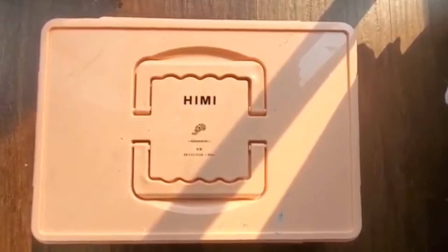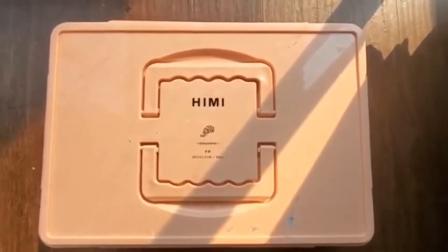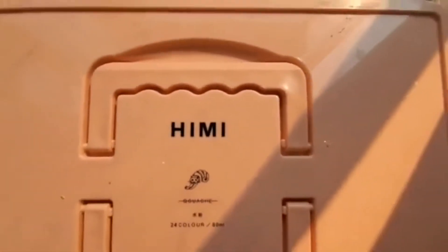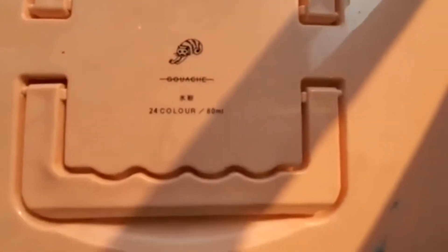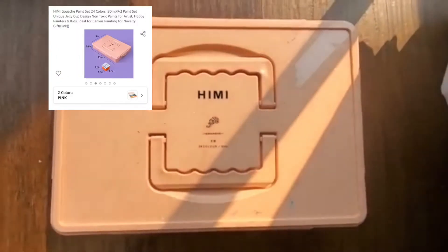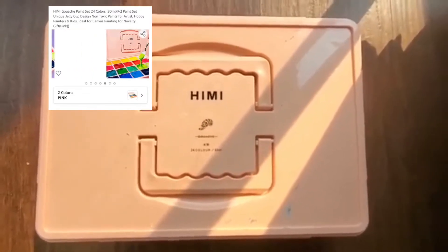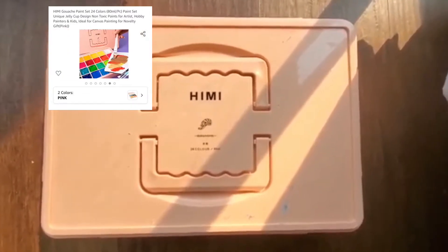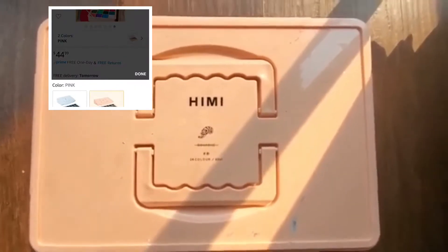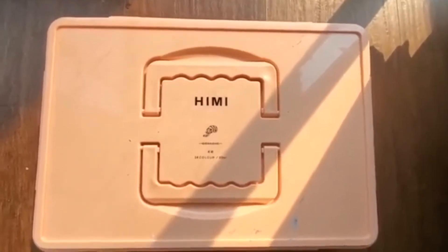So this is the gouache set that I use. I think it's pronounced hemi, but I absolutely love this set. This is my first time really experimenting with gouache. I've always used acrylics or oil paints and watercolor, so I wanted to try something new and I love it. It's almost like a mix between acrylic and watercolor.